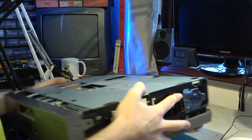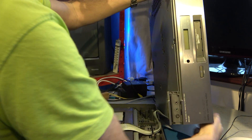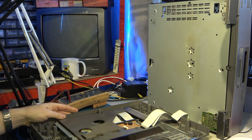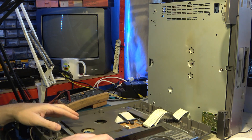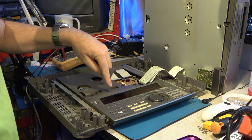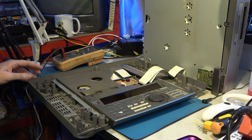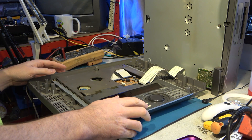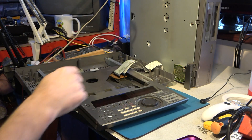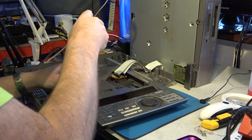The part we need is right under here somewhere, so we need to take this apart now. I think we need to slide the drawer out as well from memory. Yes, you can really hear the DC-DC converter squealing away in there.